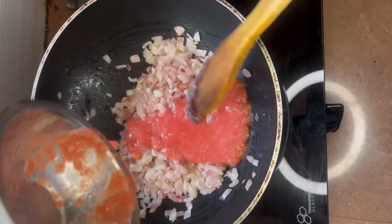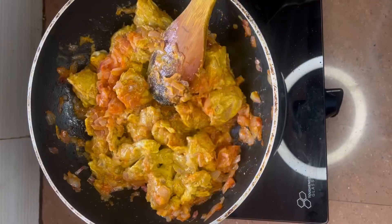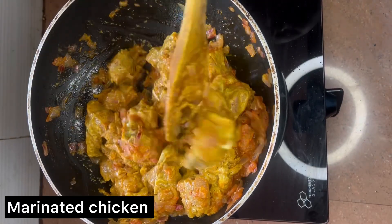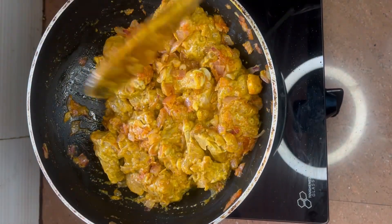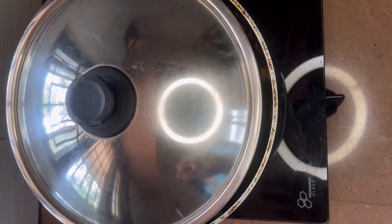When the onions turn translucent, add tomato puree and sauté until the raw smell disappears. Now let's add the marinated chicken. Make sure that you cook it for one to two minutes on high flame, then close the lid.